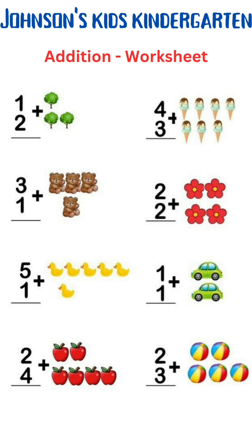Addition worksheet. 1 plus 2 is 1, 2, 3. 1 plus 2 is 3.